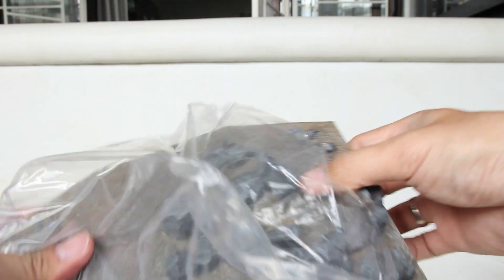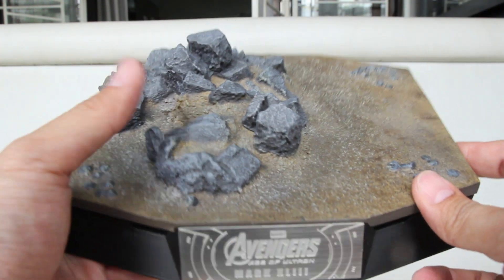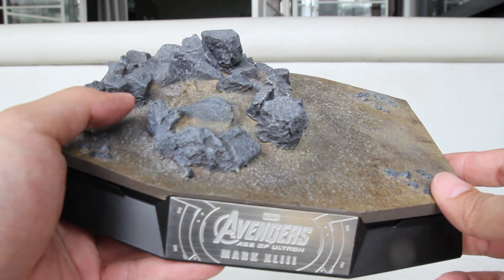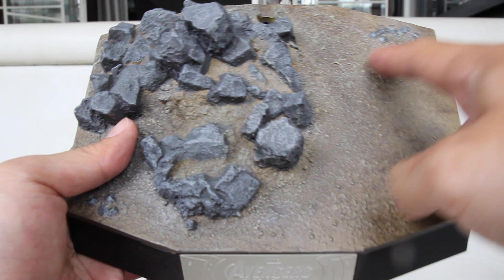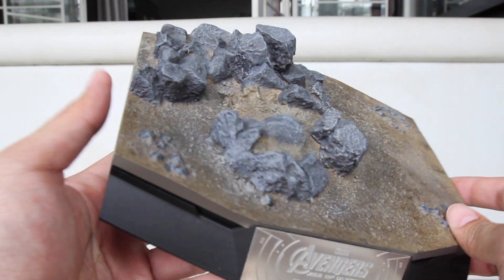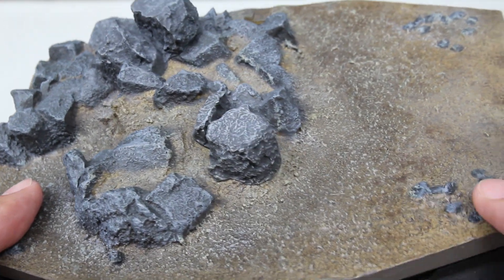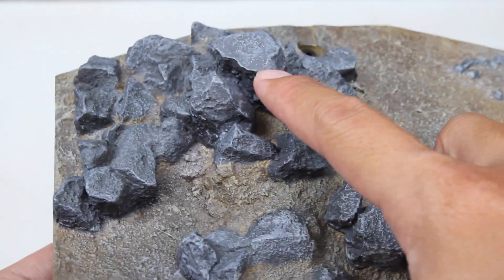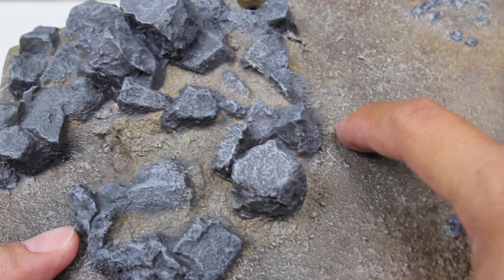Pertama, kita dapet base-nya. Wow, ini gue suka banget base-nya. Gede, dan dia itu diorama. Bukan base standar yang bentuknya lingkaran ataupun 5-6, tapi ini bentuknya sangat super dan dia itu diorama, friends. Ada batu-batunya, ada efek-efek tanahnya, kerikil-kerikilnya. Ini bagus sih, jadi display-nya asik, berasa di film beneran ya. Kalau kita lihat dari dekat, ini hidup banget. Cat-nya bagus, mirip banget sama batu dan tanah asli. Warna batunya bagus, ada perpaduan putih, abu-abu, hitam. Nice banget tanahnya juga, kerikil-kerikil kecilnya.